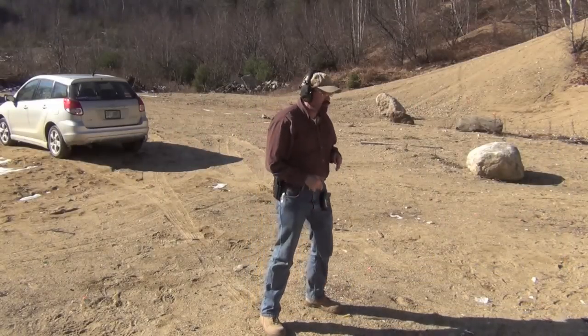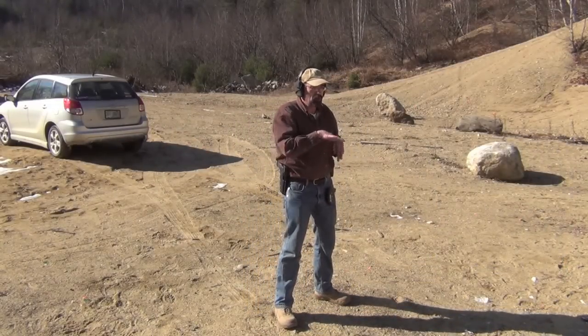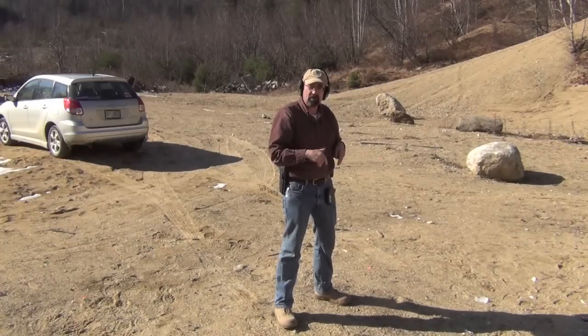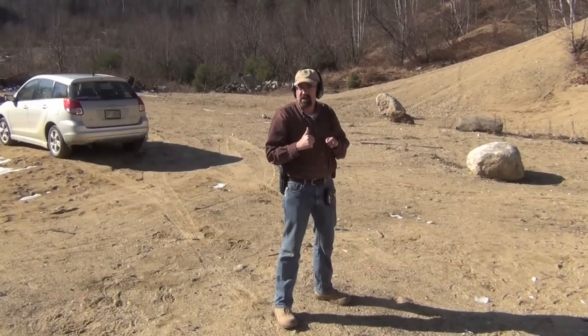Okay, so the first drill I'm going to do is two to the body, one to the head. I'm going to do that three times on three different targets. We'll take a look at the timer and then we'll do the same thing with the Glock 34.